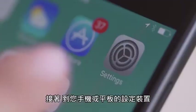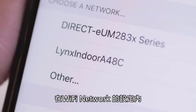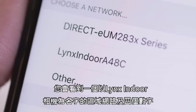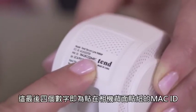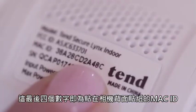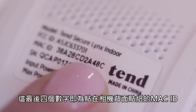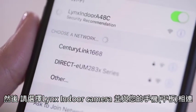Next, go to the Settings menu on your smart device. Under your Wi-Fi networks, you will find a network that begins with Lynx Indoor, followed by four digits. These last four digits will match the last four digits on the MAC ID located on the sticker on the back of your Lynx Indoor Camera. Next, select your Lynx Indoor Camera's network and wait for your phone to connect.